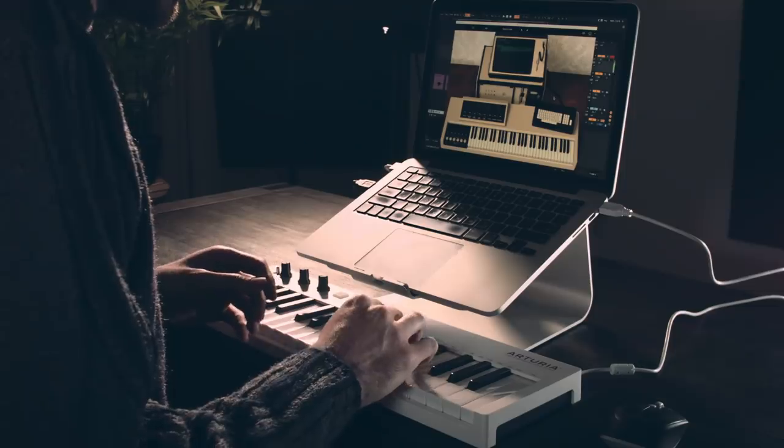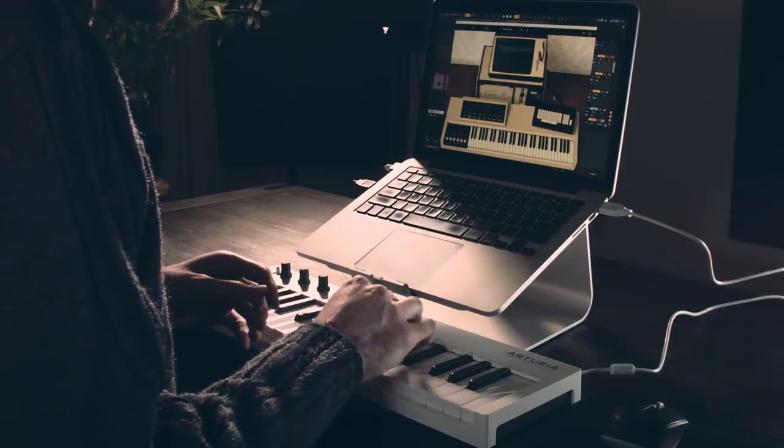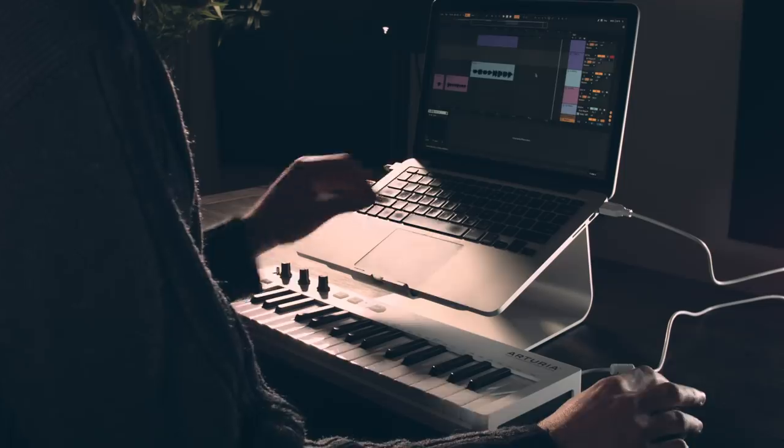Alright, I found this cool preset called 'Dynamic Voices,' which has a really interesting character. I'm just going to record a little melody here for that section.